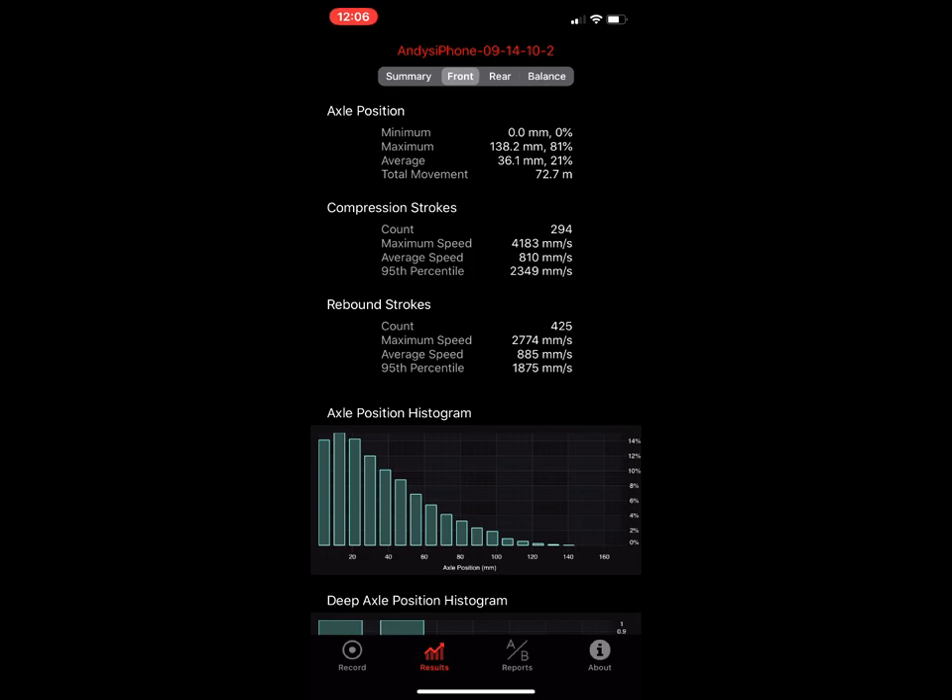On rebound strokes there were 425 strokes, with a max speed of about 2,700 millimeters per second. Anything over 2,500 is pretty fast — I'd say that's Enduro World Series kind of fast. Typically most riders' rebounds are around 1,800 on the fast side, but as you push your suspension deeper into travel and depending on how fast your rebound is set, it can rebound quite quickly.